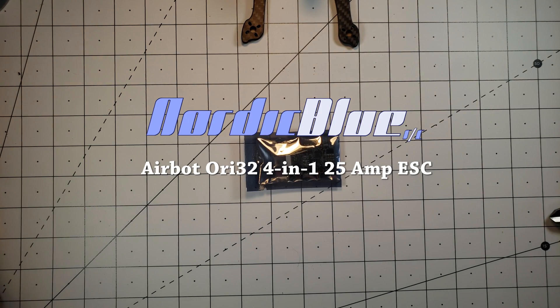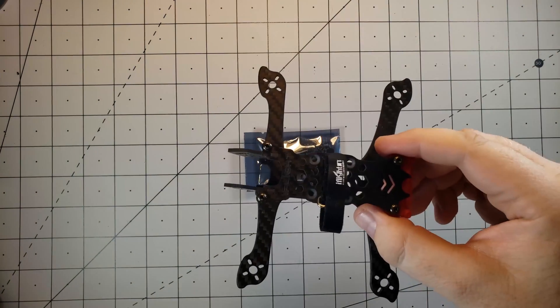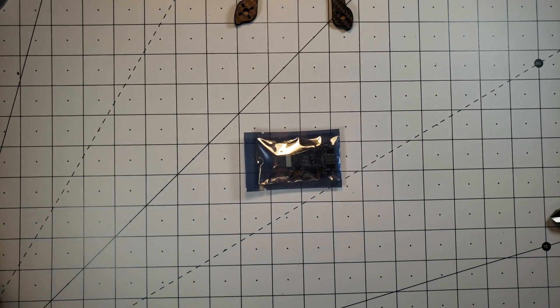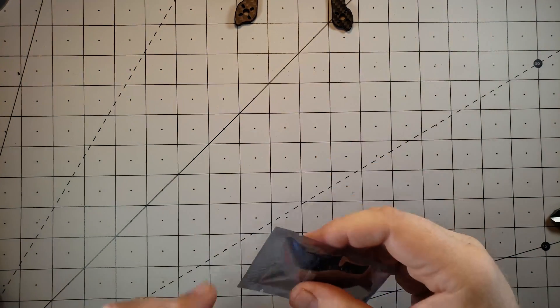What's up everybody? Quick little video on my choice for the 4-in-1 ESC for my iFlight iH3 build that's going to be coming up. I went ahead and went with the Ori 32 4-in-1 BLHeli 32 ESC.